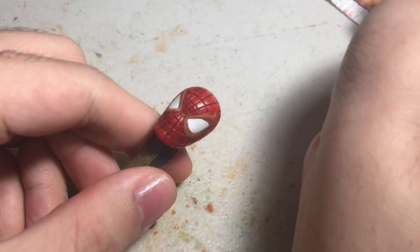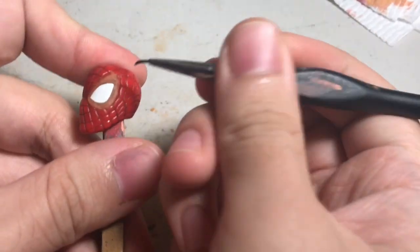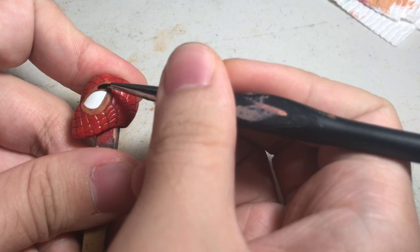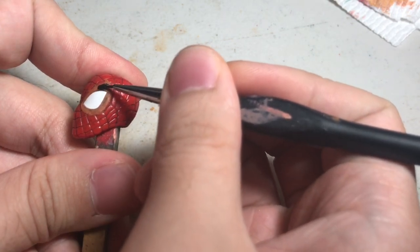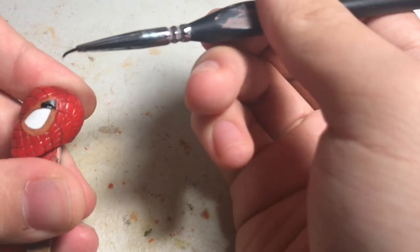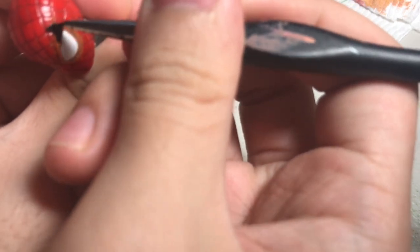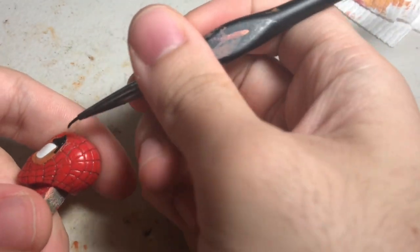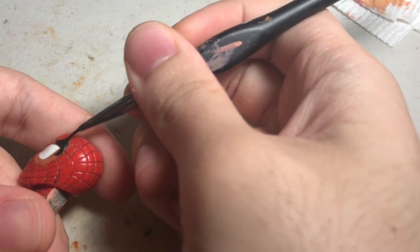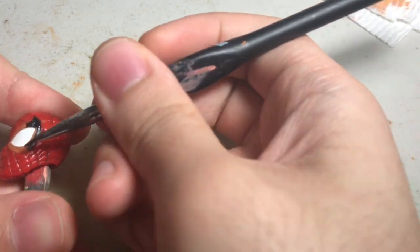The first thing I painted was his head — just the black outlines on the eyes. I left the red of the head itself and the white alone; I just needed to paint the part that I added sculpt to. I used a very thin brush and it was pretty tricky since it's very thin and very small. I really wanted to avoid the white of the eye so it wouldn't get smudged. I did smudge it here and there, but because it was still wet I was able to wipe it off without leaving any mark.